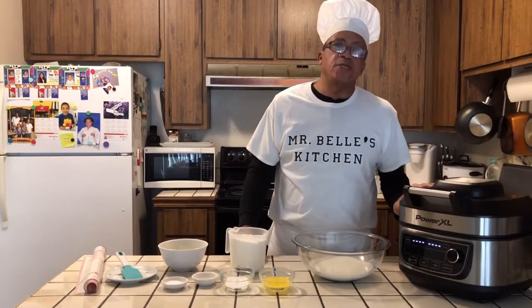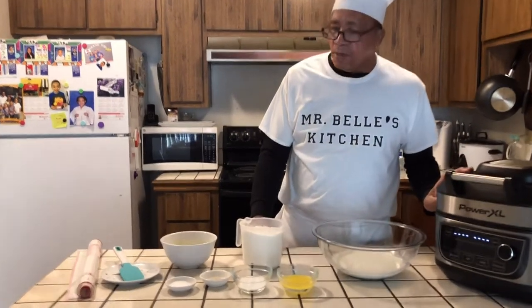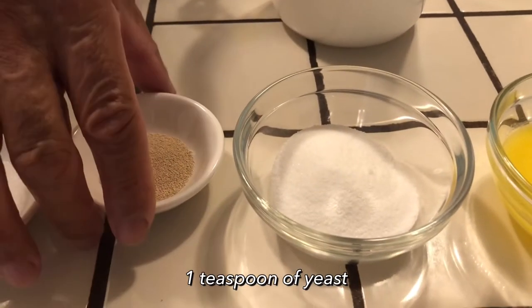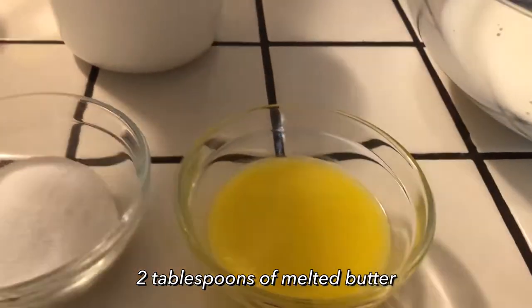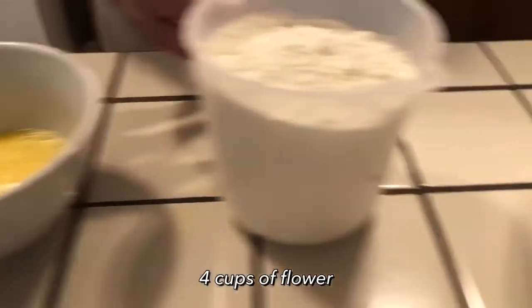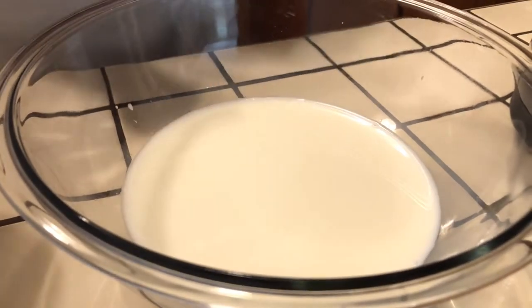Today I'm going to be taking you step by step making some homemade bread. For this homemade bread, I'll be using half a teaspoon of salt, half a teaspoon of yeast, two teaspoons of sugar, two tablespoons of melted butter, two eggs, four cups of flour, and two cups of warm milk. Make sure you warm the milk up a little — keep it nice and warm.